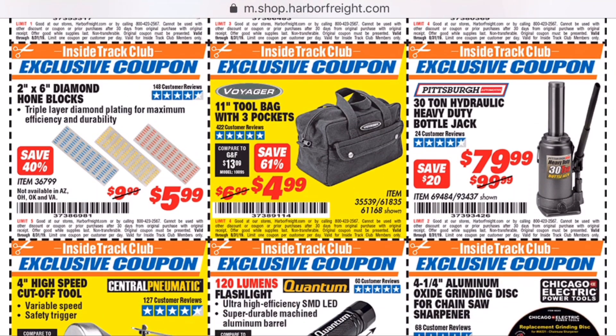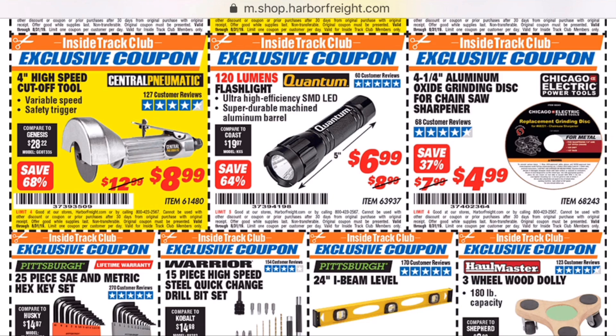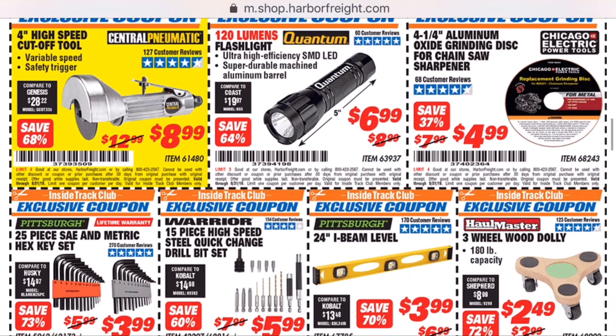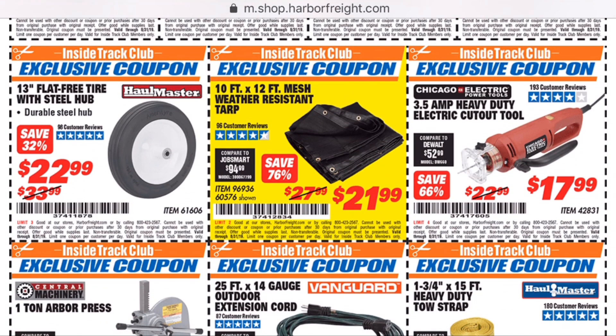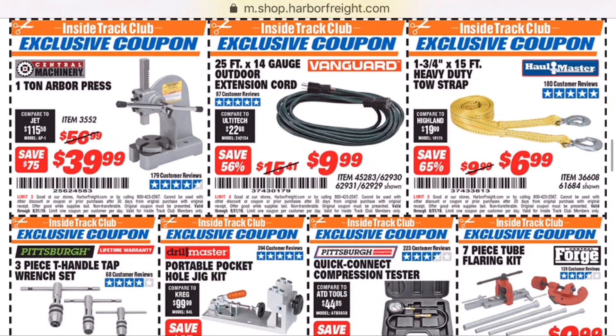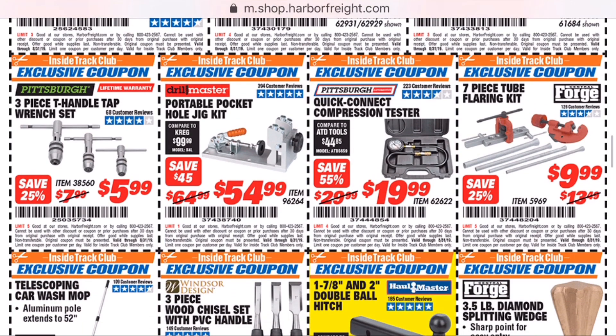For instance, the diamond honing blocks right there are pretty terrible. We got the pocket hole jig coming up and I personally have not used this, but I've seen reviews that actually said it was pretty good.